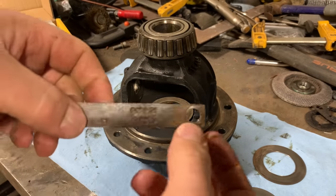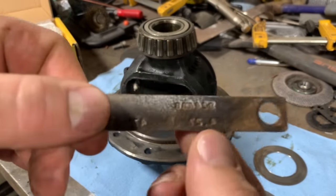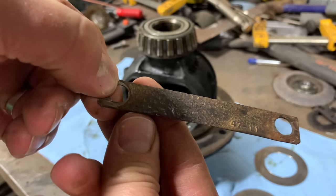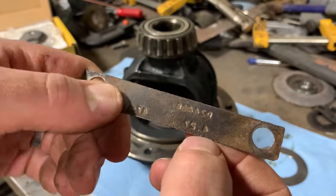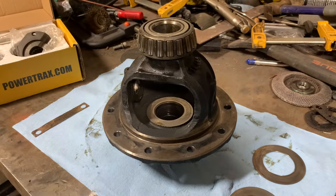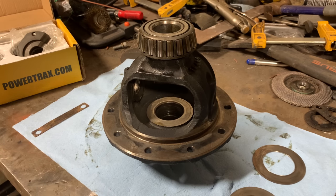Something I almost forgot to show you — when you take your diff cover off, there'll probably be one of these tags. You can't really see it on the front side because it's too pitted up and old, but it looks like the gear ratio on this is maybe 4.27. 5.38 would be ideal, but I guess the later ones started going to higher ratios for better highway performance.